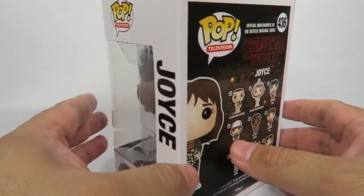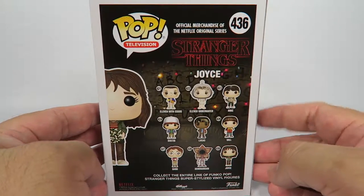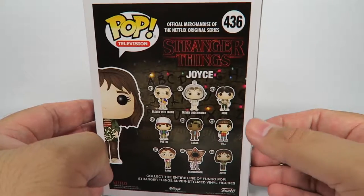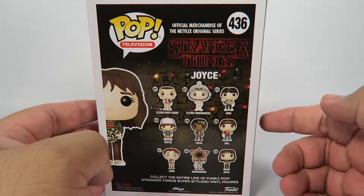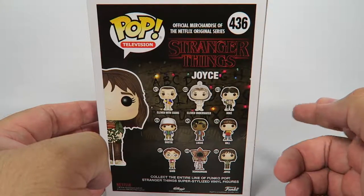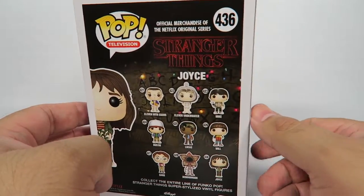Let's take a look at the box. It says one in a set of nine, but we know that's not true — it's more like twelve. Because you have the Demogorgon with the closed mouth, you have Eleven with the hair on, and you have Upside Down Will.